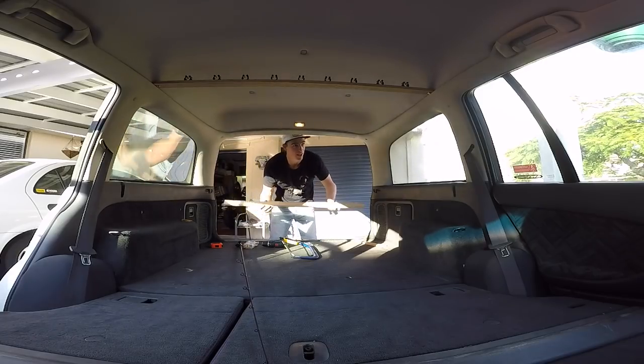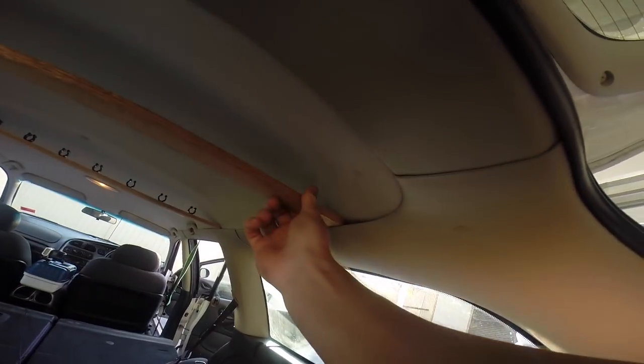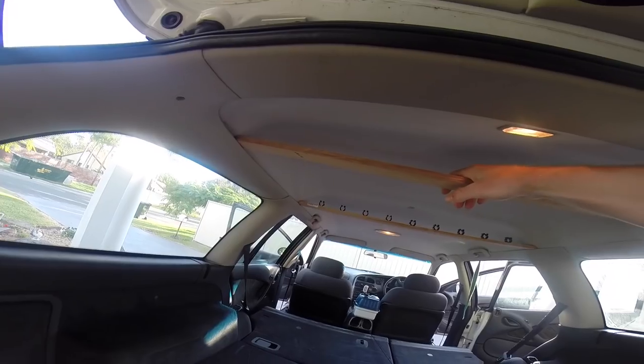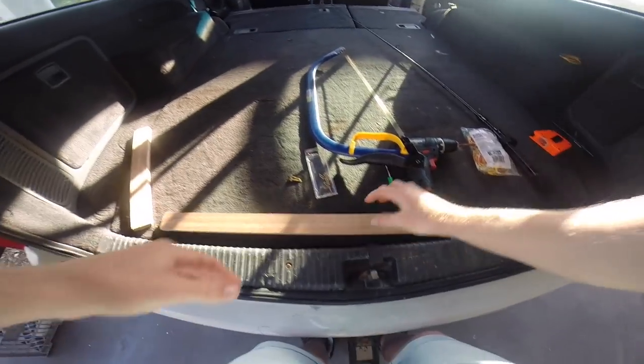Once you've got it all measured, check if it fits. There you go — fits just up on those clips like that. You really don't need to put screws in it, it's pretty sturdy. I will be putting screws in it though, just to make it permanent.